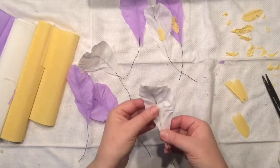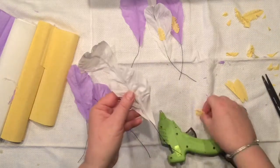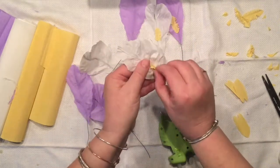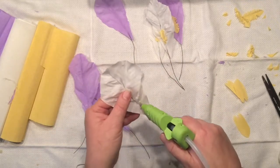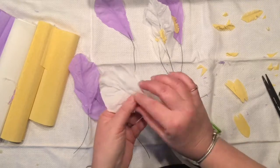I didn't want to hold you through all six leaves being made, so I sped up the video. Right now we are in the stage of installing the additional detail on each petal. Do you remember those less-than-an-inch strips that we fringed? These are the ones I'm installing right now.